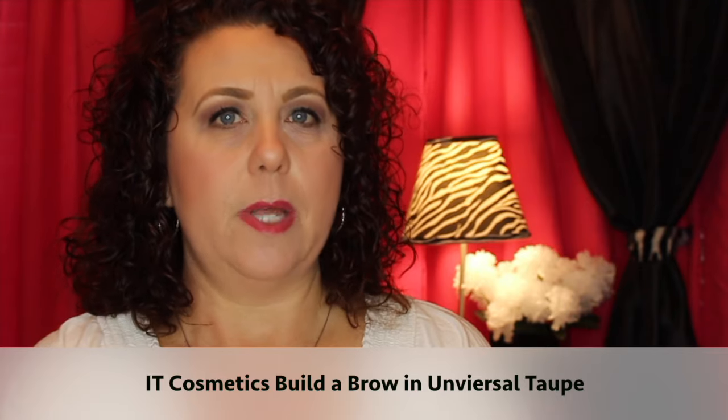Another cream product is this eyebrow product from IT Cosmetics — it's the Build a Brow in Universal Taupe. I pulled this out because it's starting to dry up too; you can kind of see it cracking on the top. I want to use this up before it completely dries. My goal here is I don't think I'll actually finish it in a whole year because it lasts a long time and doesn't take much, but I'd definitely like to see a significant amount of usage — possibly hitting pan on it.